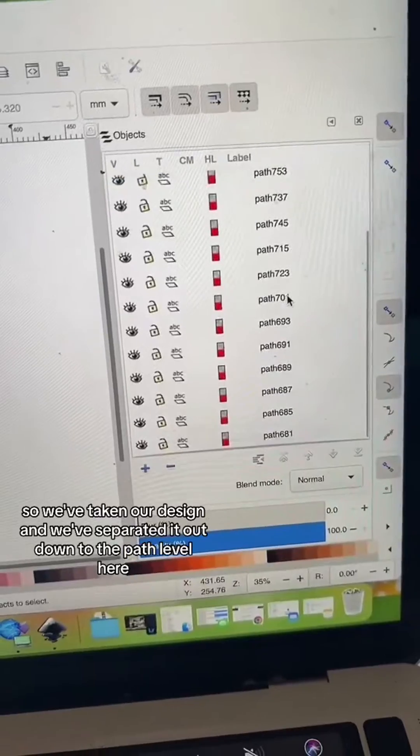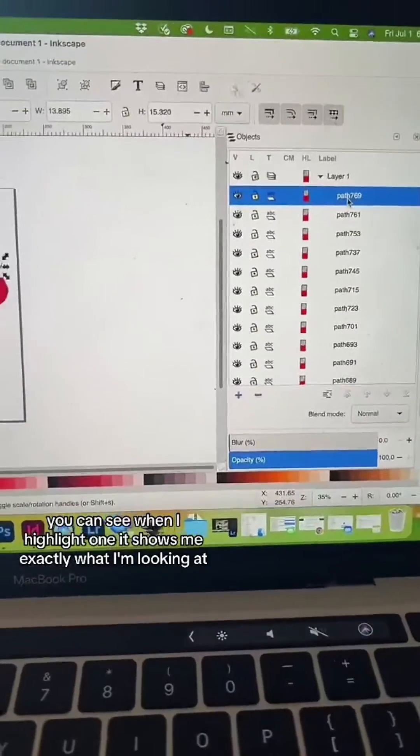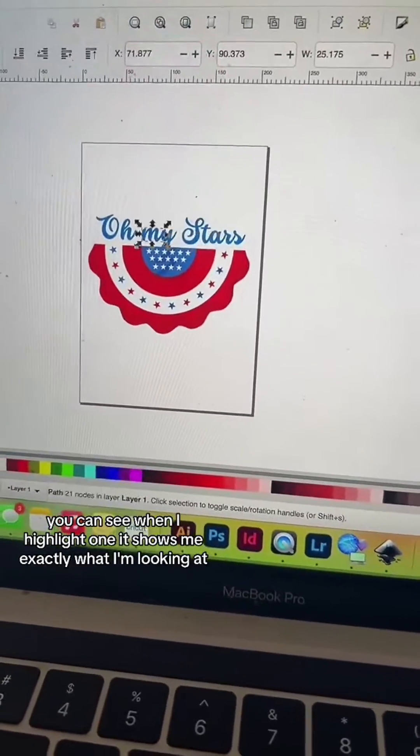We've taken our design and we've separated it out down to the path level here. And as you can see, there are a lot of them. And you can see when I highlight one, it shows me exactly what I'm looking at.